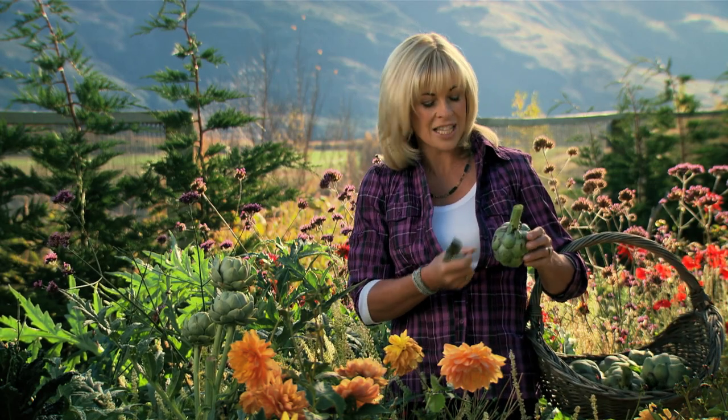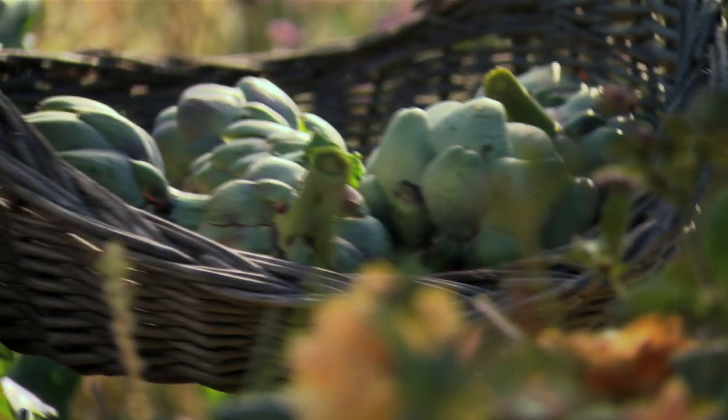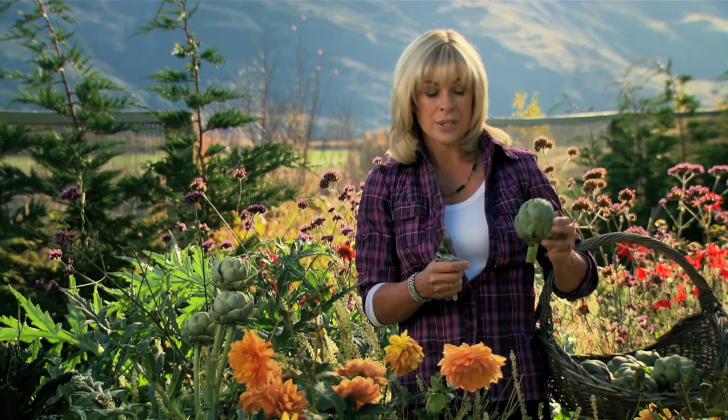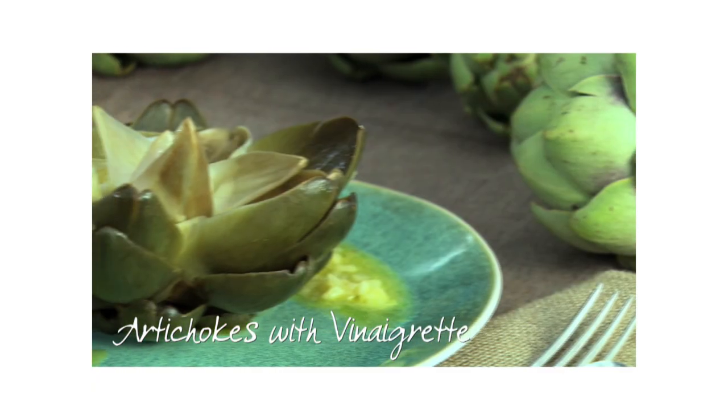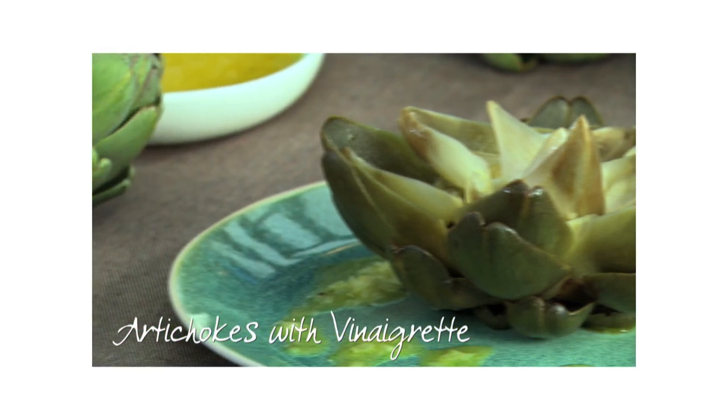I think people have been put off artichokes because it's a lot of hard work to get to that tiny little tender bit at the bottom. And also, artichokes are actually a thistle, so when you pick them they can be quite prickly and you think, how could that be good to eat? But I'm going to show you such a good way to cook them.